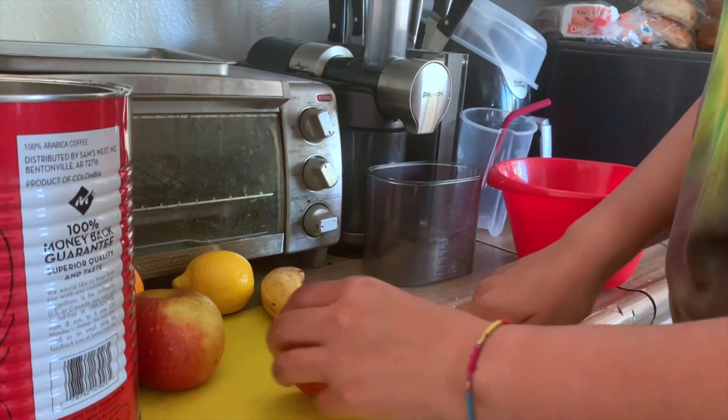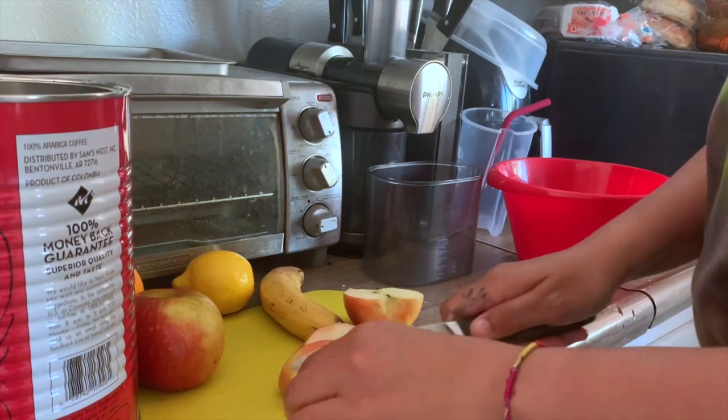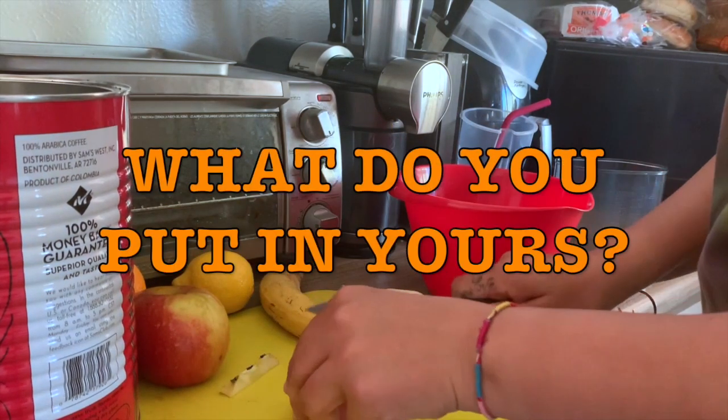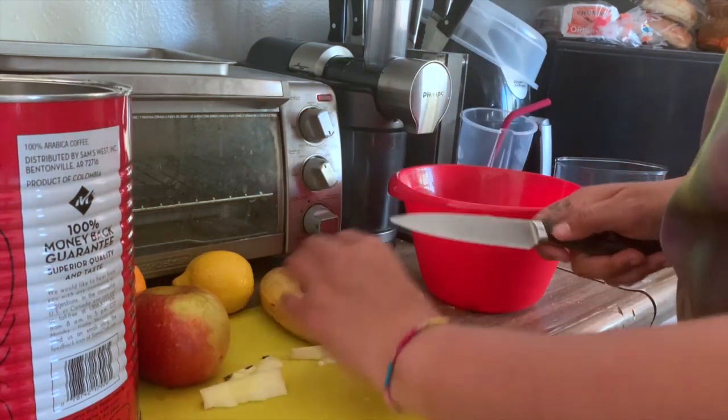We have a two-year-old, so getting her to eat fruits and vegetables is sometimes a struggle. When we do this, she likes to eat it just because we're eating it, and she'll drink it. We do a combination of fruits and vegetables — I like stuff sweet, so whatever your taste is.